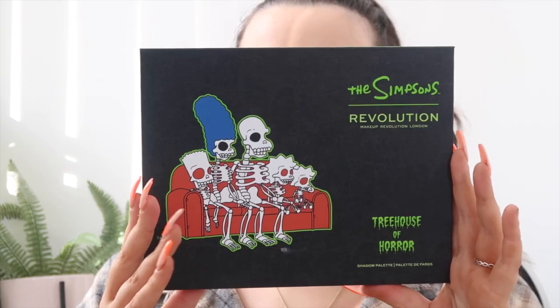This is the palette — it's quite a big palette, not the most travel-friendly, but they do have miniature versions. I prefer bigger palettes since I don't really travel that often. It comes in cardboard packaging and it's called the Spooktacular Shadow Palette. It's gorgeous — you've got orange shades, warm orange-red shades, pink tones, greens, blues, and a mixture of shimmers. It also comes with a mirror at the top.